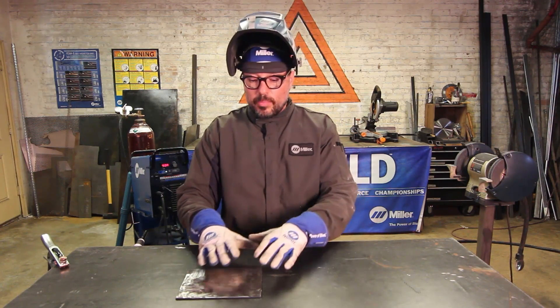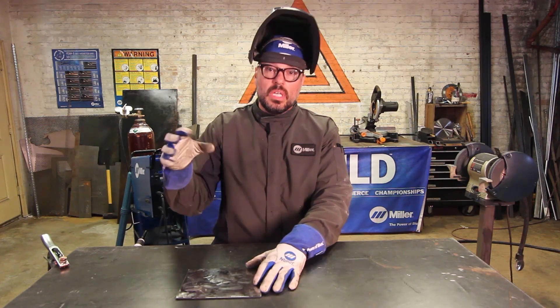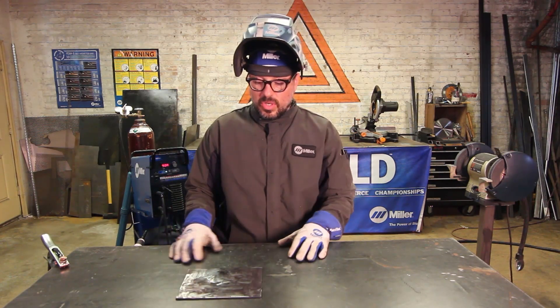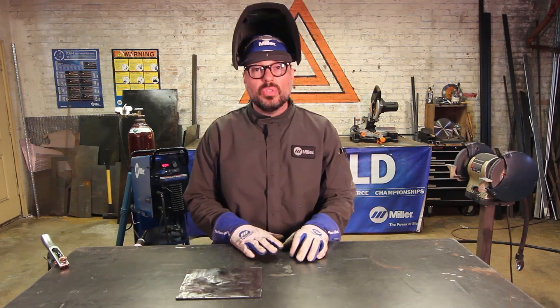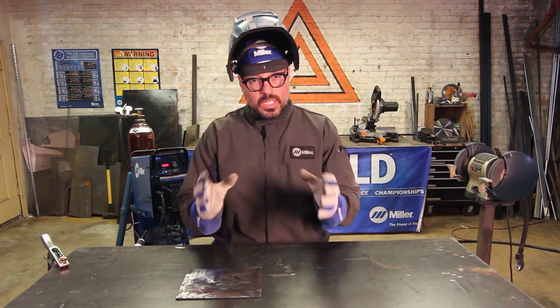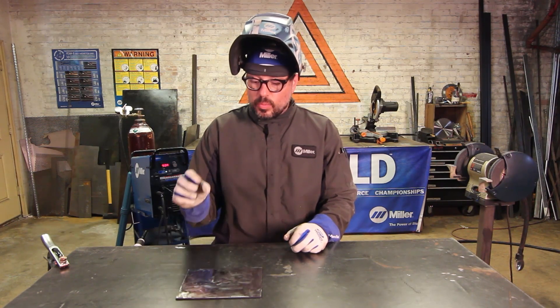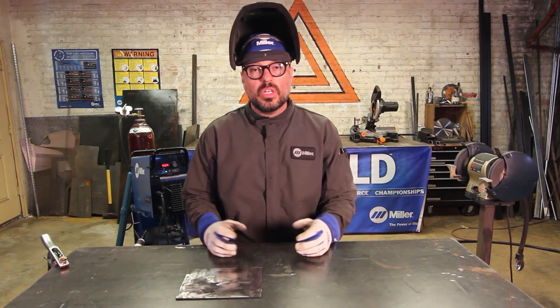We're going to cut, prep, and tack weld. You want to prep your material. We're going to be using this eighth-inch material here — this is carbon steel hot roll. I have cleaned off all the mill scale; you want to be clean when you're doing any kind of TIG work. We are going to do fusion welds — this is what we're going to practice with.